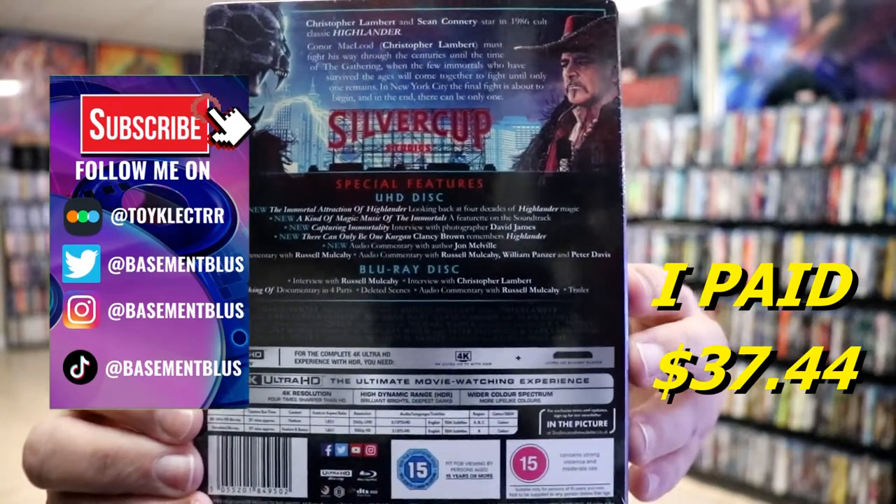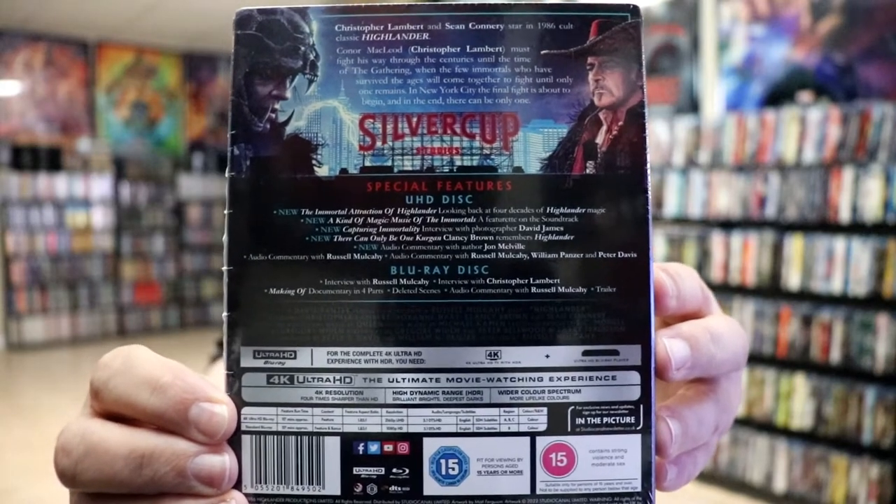If you'd like to check out all these special features, you can go ahead and pause and do so. I'm going to go ahead and remove this from the wrapper and we can take a closer look at this Steelbook. I've got the wrapper off and the j-card removed.